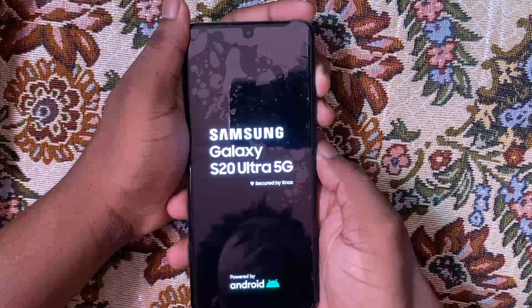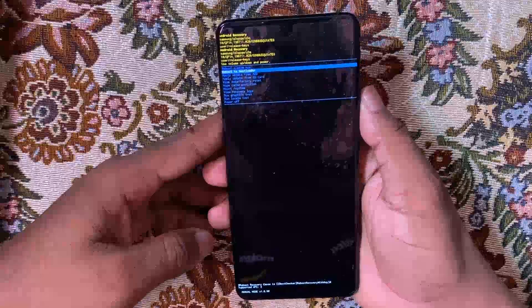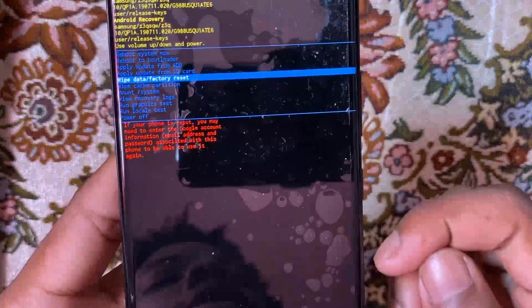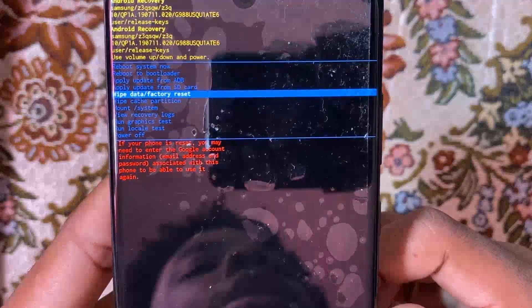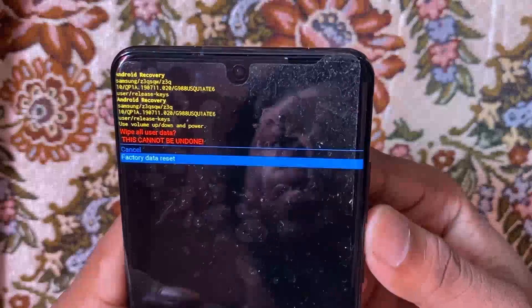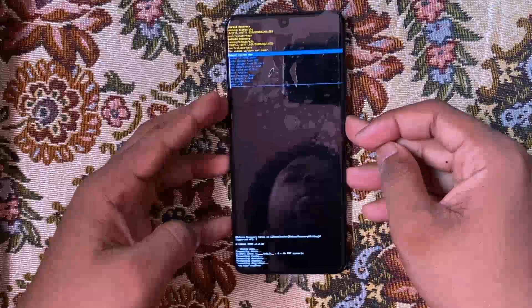Now I'm going to power it back on into recovery mode. The combination for recovery mode on this device is: press and hold the volume up button while holding the power button. As you can see — wipe data / factory reset. You can read the fine print below in red, which states that if you reset, it will ask you to enter the previous Google account that was on the device. Select factory reset — the process is complete. Now select reboot device.